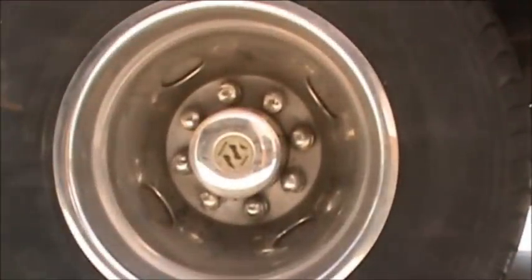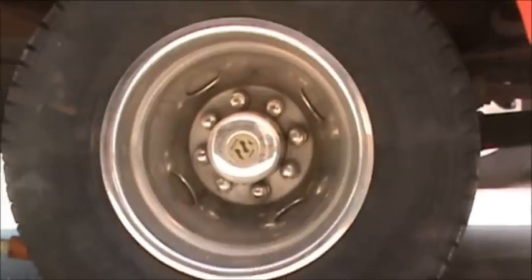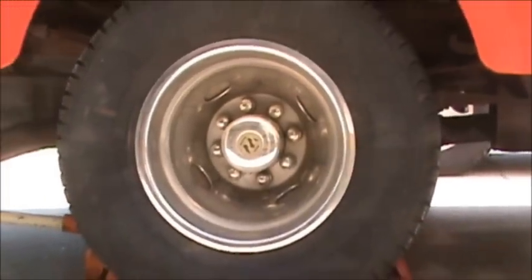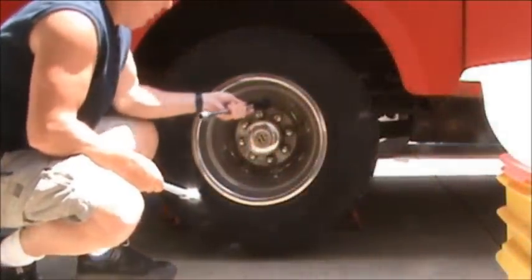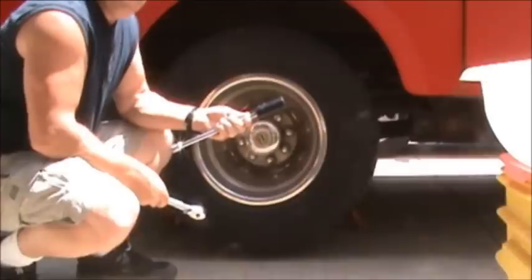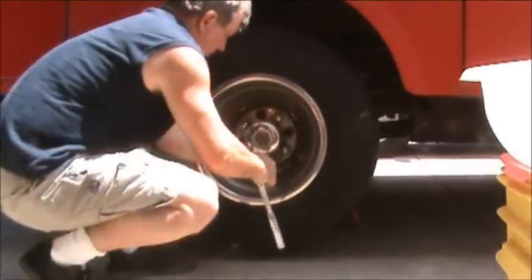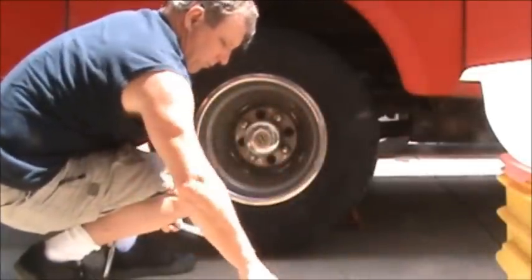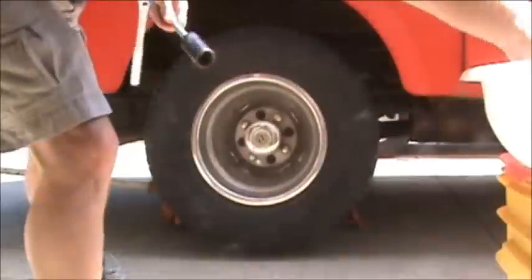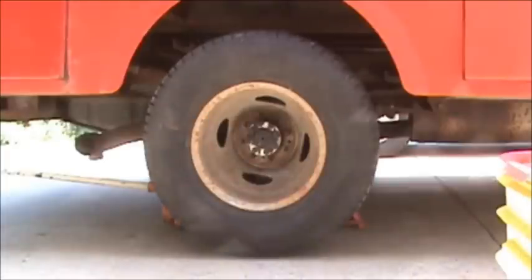First we're going to take this hubcap off — only four of these lugs are connected, probably hand tight, maybe more, but we'll take that hubcap off first. These lugs are 1 and 1/8. Now we'll take the lugs off; the socket will be a 13 sixteenths. Now the wheel's ready to come off.